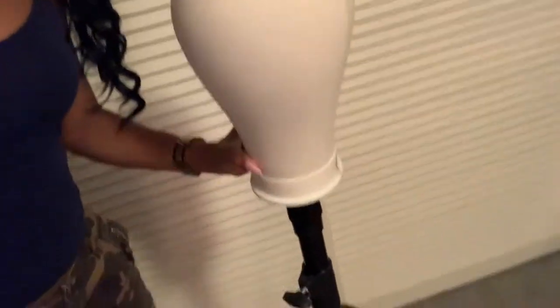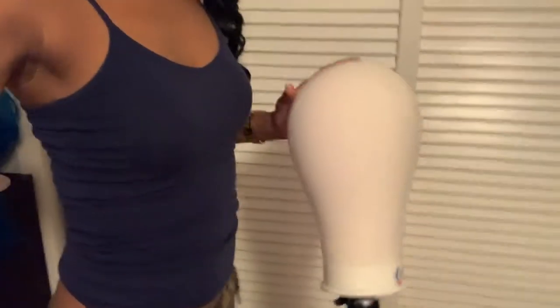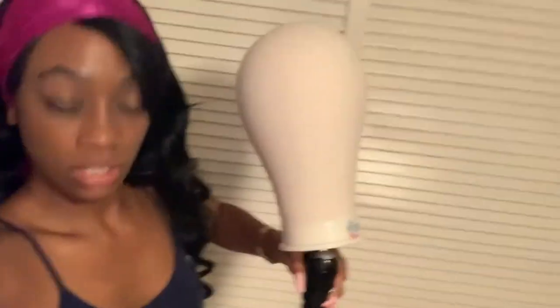Today I'm going to be showing y'all the unboxing for this mannequin stand. Excuse the mess on my floor, but as you can see it comes right up to my chest, which is perfect height for me when I'm actually styling a wig or making a wig or whatever. And it actually gets taller — a lot taller.